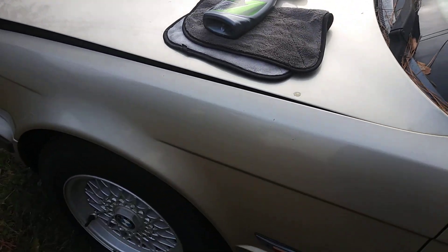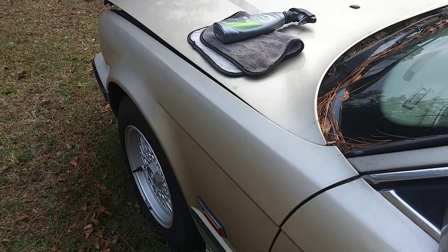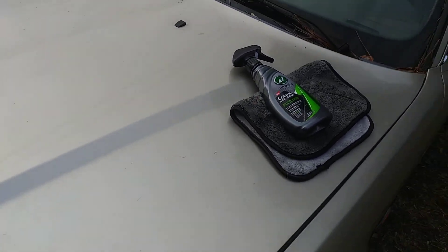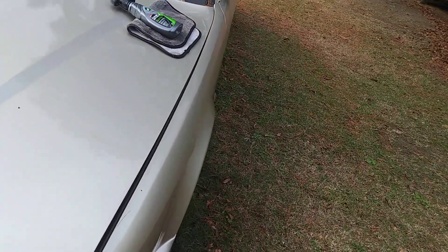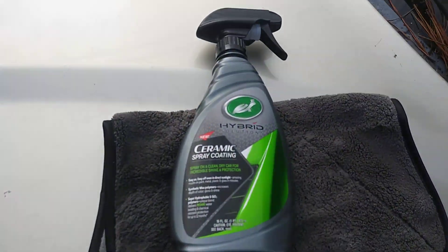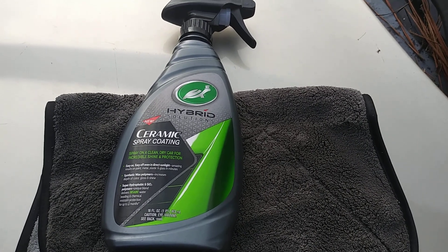It works great on even light colors here. See the shine on the hood, on the fender, on my BMW. This works good on light and dark colors — hard to beat on either.